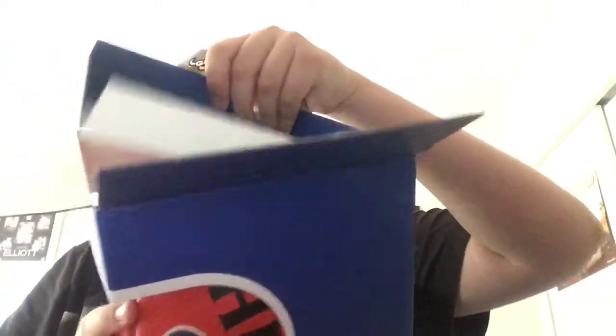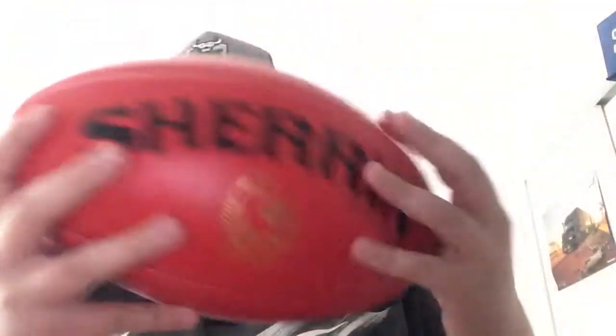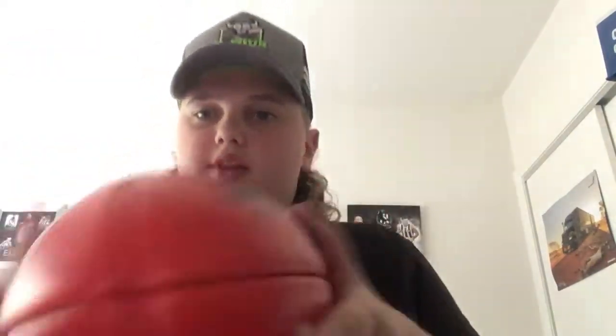I'll open it up and show you. This is it — this is the Sherrin footy. This is just a Collingwood one. They're about $200 — they're very expensive.